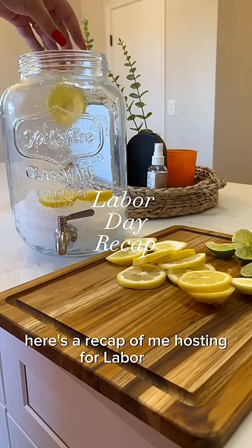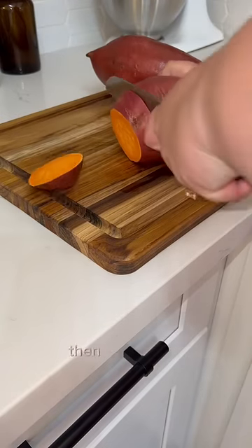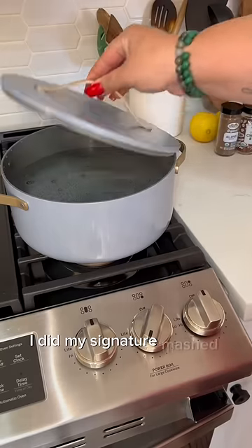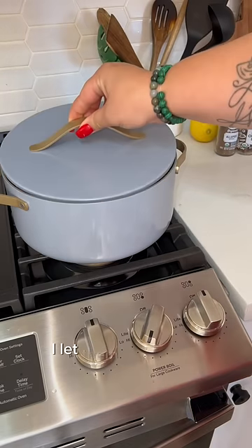Here's a recap of me hosting for Labor Day. For drinks, I decided to go with refreshing lemon and lime water. Then for my dish, I did my signature mashed sweet potatoes. I boil these with cinnamon sticks and I let them boil on low.